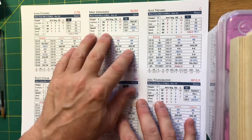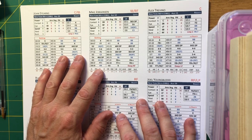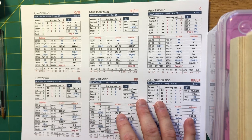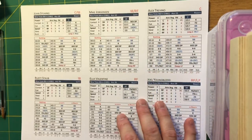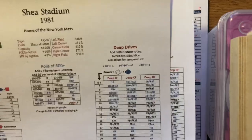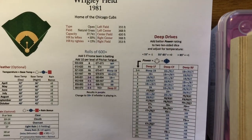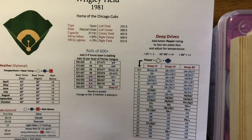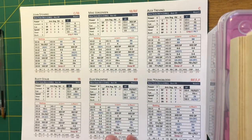You can leave the cards in sheets — about seven per team — or cut them as I've done with the Cubs. There are also stadium sheets: this is Shea Stadium, a stadium sheet for each team's home ballpark.